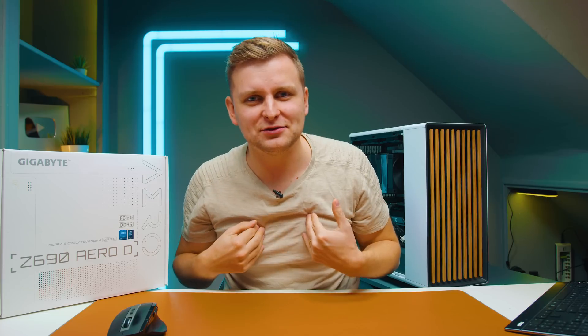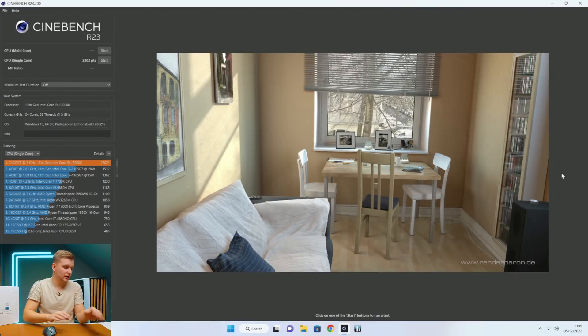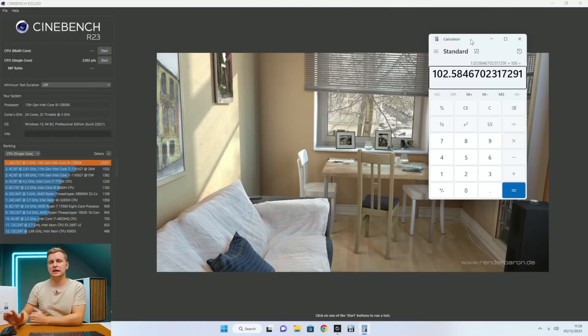Thanks to Gigabyte for this feature. I'd love to see something similar from ASUS and MSI — competition benefits us all as end users. The final test result is 2302 points — a 2.58% increase in single-core performance. Not bad. See you later.